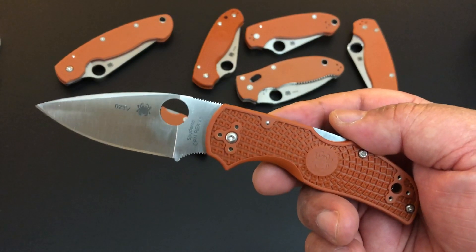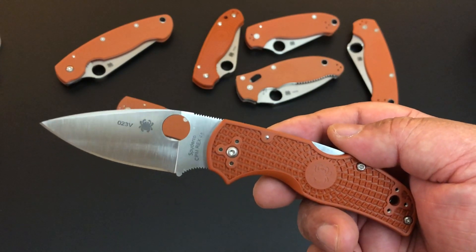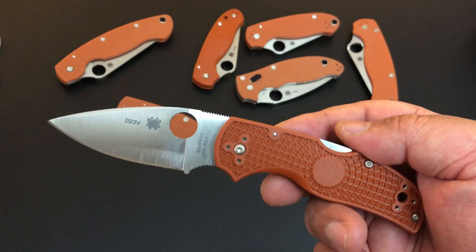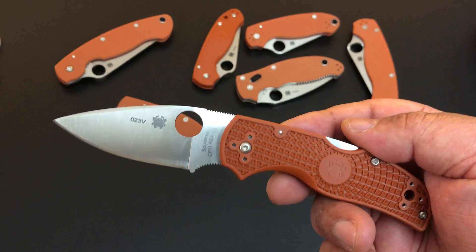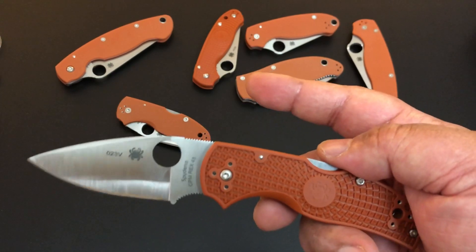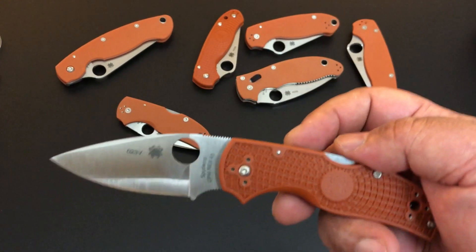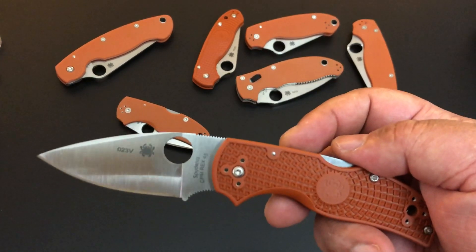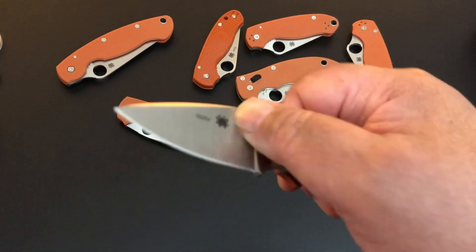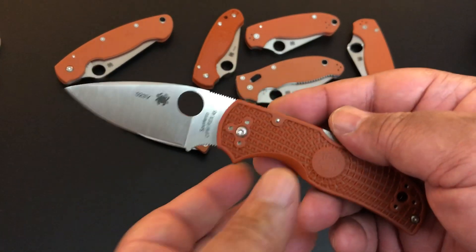I'm so happy that Spyderco decided not just to get one version of everything, but if there is a lightweight pre-existing, they're also adding it to this collection. So the Para 3 that came with the original three two years ago — they released this year the Para 3 Lightweight. I can't wait — I wonder why they haven't done the Paramilitary 2 and the Military as lightweights. Maybe we'll see those later this year or next year.